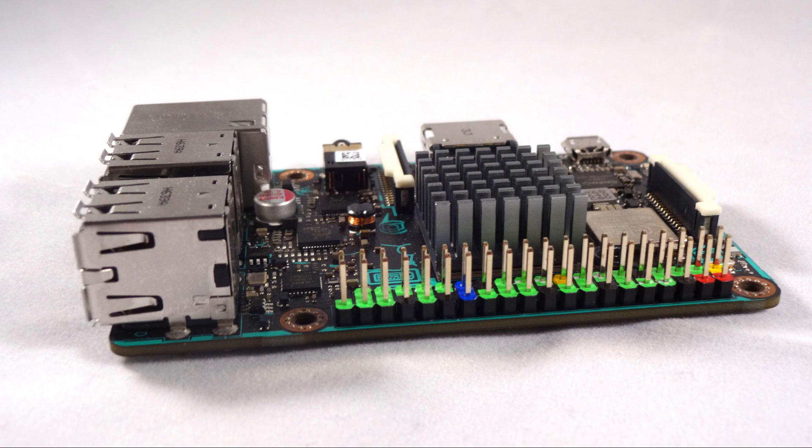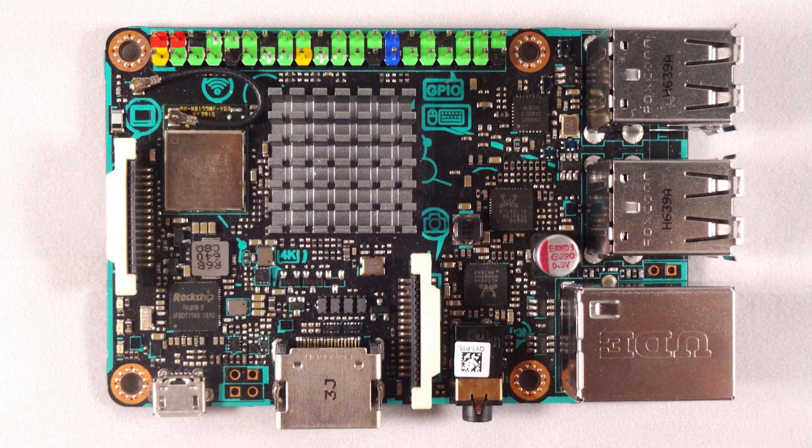The ASUS Tinkerboard retails for $60 in the US. This board was created by the mega corporation ASUS, a well-known computer part and laptop maker, and it was created to compete with the Raspberry Pi 3 and was designed to be more powerful as well as more feature-rich. On the top you have your standard 40 pin Raspberry Pi GPIO layout, but unlike the Raspberry Pi these pins are actually color labeled, making it easier when you're wiring something.